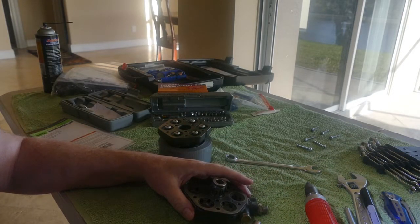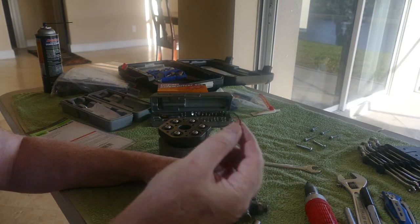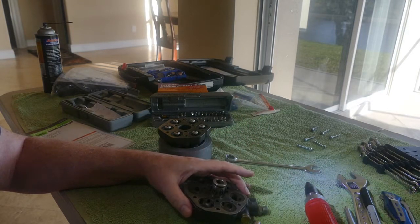Anyway, I bought a new kit. This is the old o-ring, and so is that one.